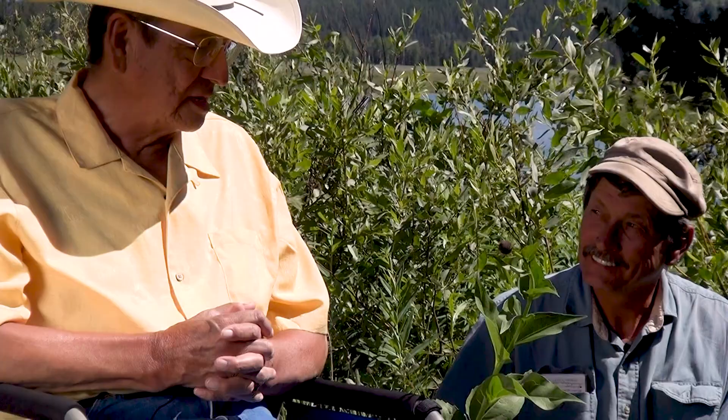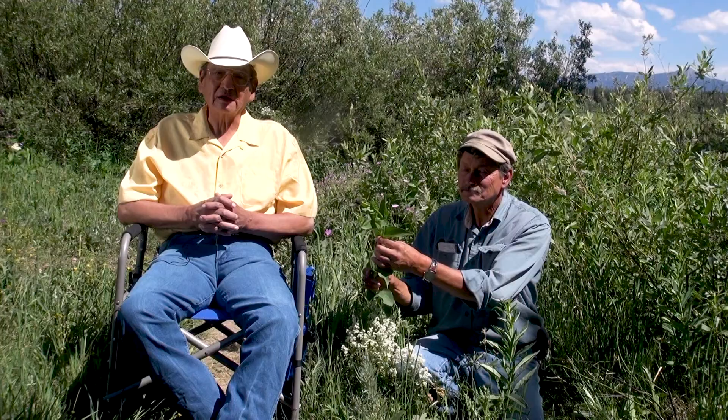Next we're going to talk about what we call the old lady's belly button. This is the flower right here. It has no flower, but there's a seed pot. Old people use it for the different ailments that they have when they get older. I think it's arthritis or rheumatism it would be good for — that's what they use it for. Which means old lady's belly button.